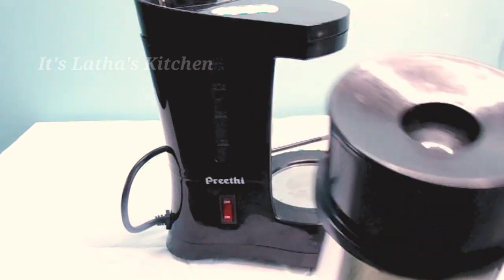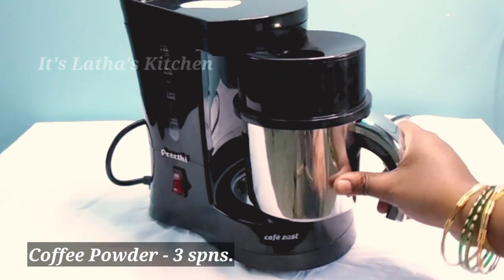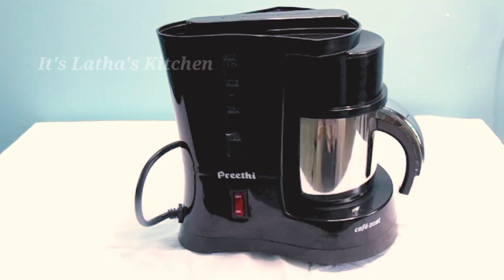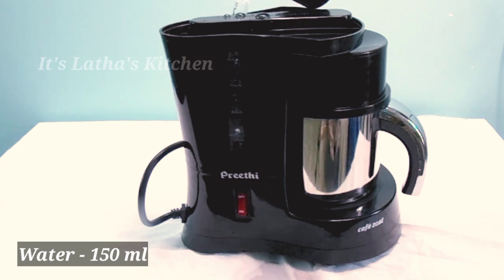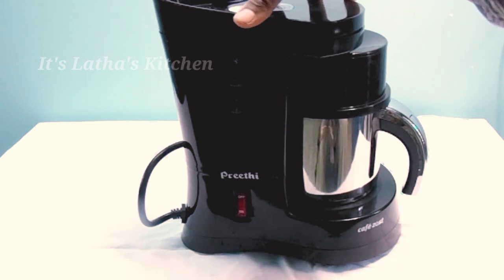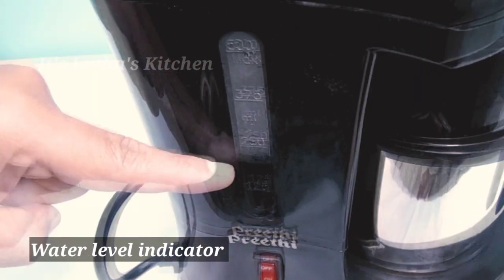I have added three spoons of coffee powder. Let's insert it inside the machine. Add 150 ml of water — this is the water level indicator, and here I have added around 150 ml, as you can see.